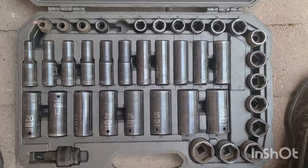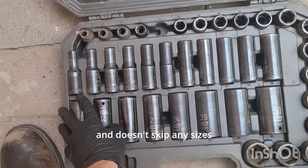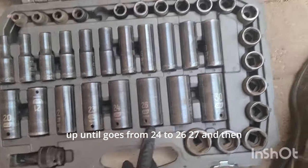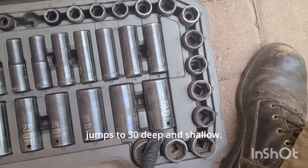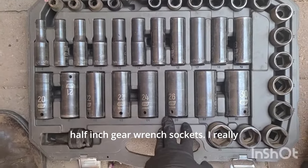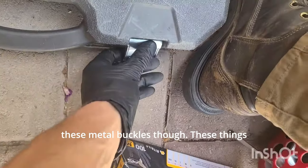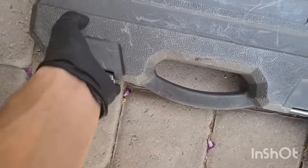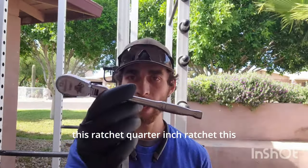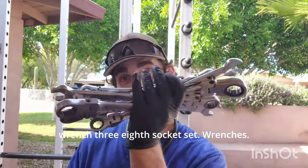This is a GearWrench half-inch metric master set. It starts at 9mm and doesn't skip any sizes up until 24, then 26, 27, and jumps to 30 — both deep and shallow. I've never broken any of the half-inch GearWrench sockets. I really like the case, though I don't like these metal buckles — they'll eventually break. Here I have a set of four ratchets: a half-inch flex head, a quarter-inch ratchet, and the GearWrench three-eighths socket set.